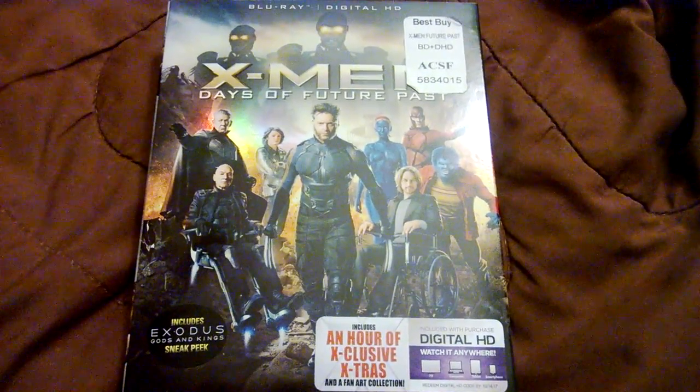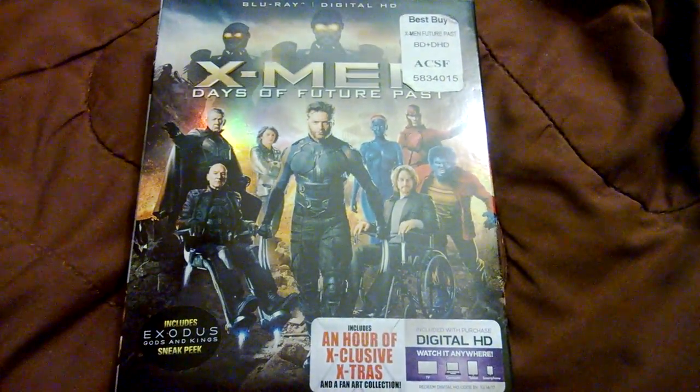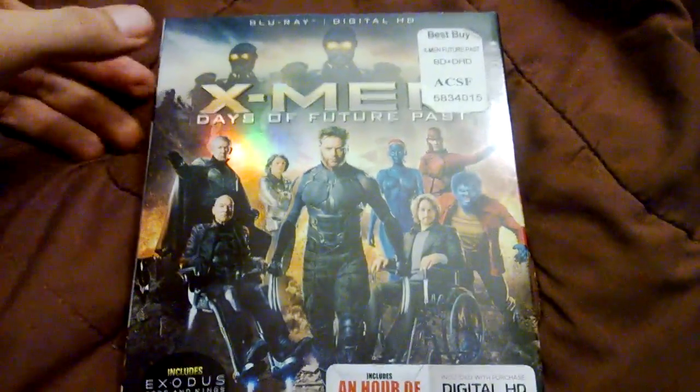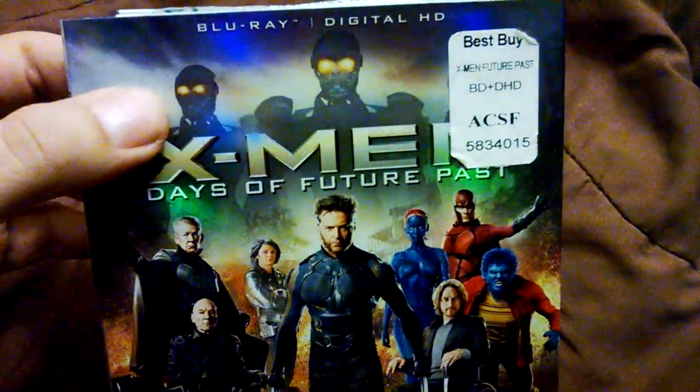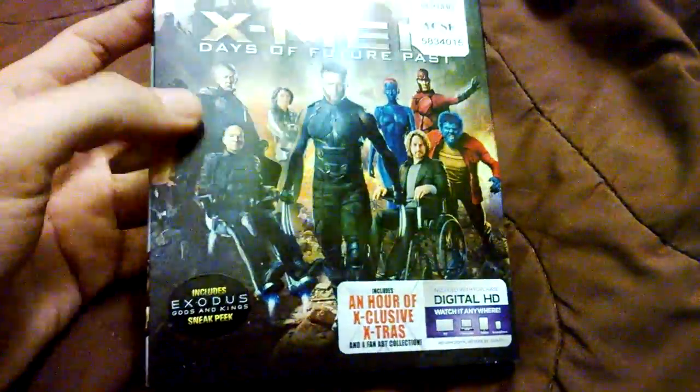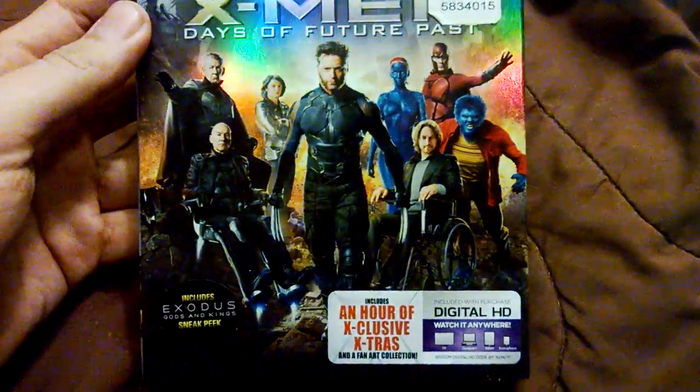What is going on YouTube, Lex Express checking in with the unboxing for X-Men Days of Future Past. Now I did take off the wrap already. This is the Blu-ray 3D, Blu-ray and Digital HD. It says here Blu-ray only, basically because I prefer this slip cover over the 3D one.